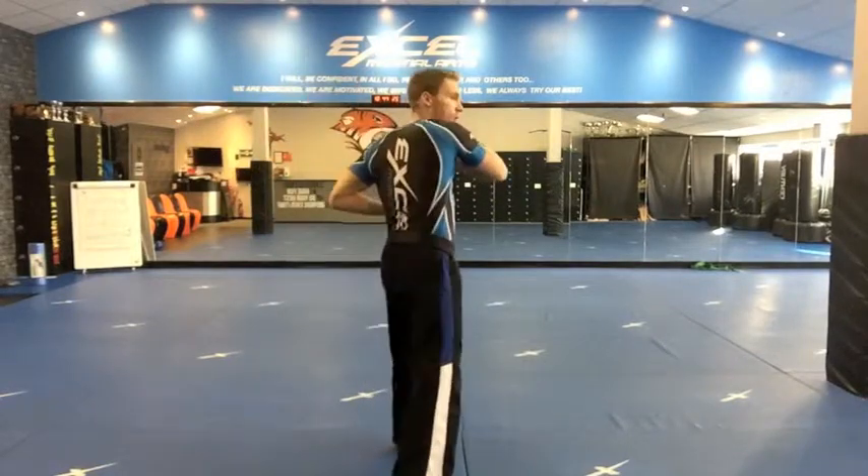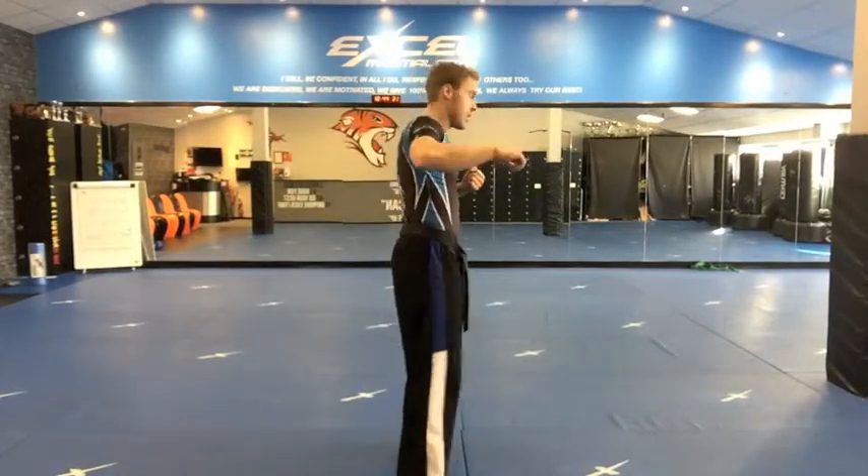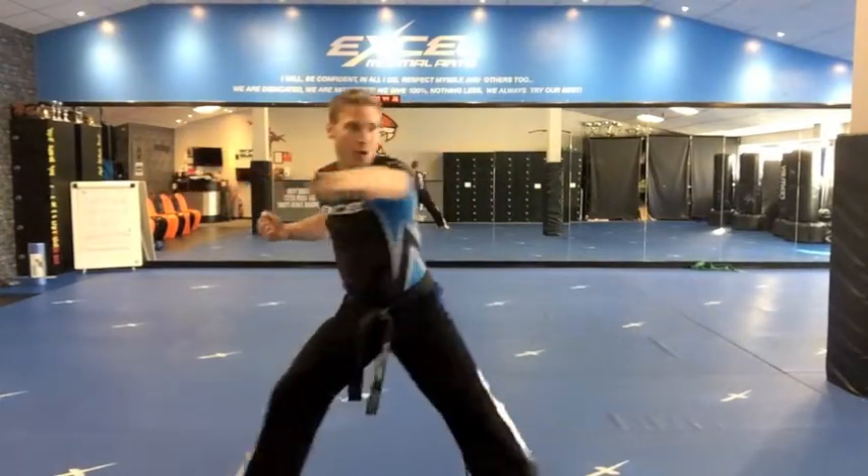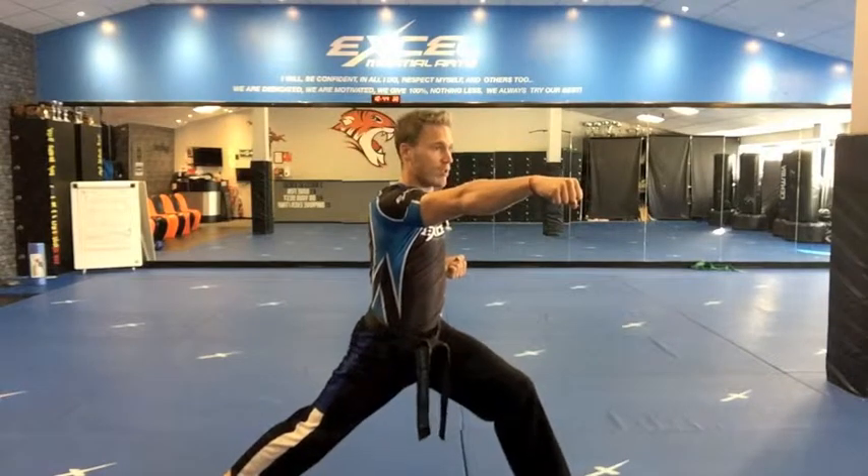You then step your right elbow. Backwards elbow. Spin. Punch. Step and punch your left. Punch your right towards the left.